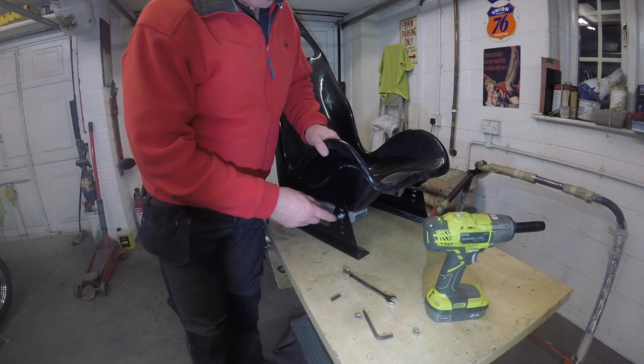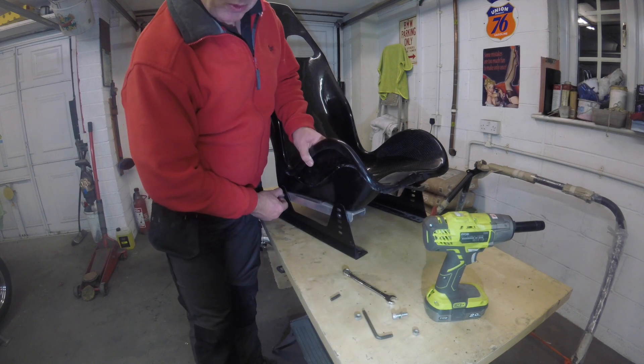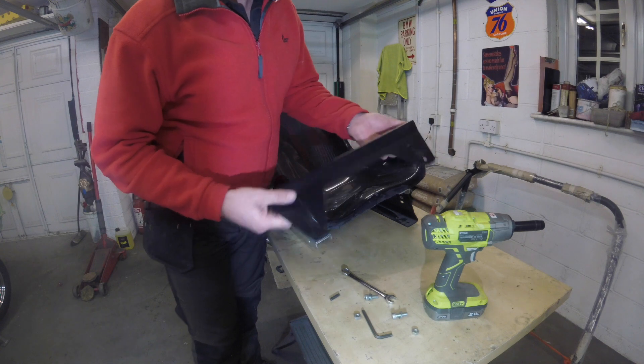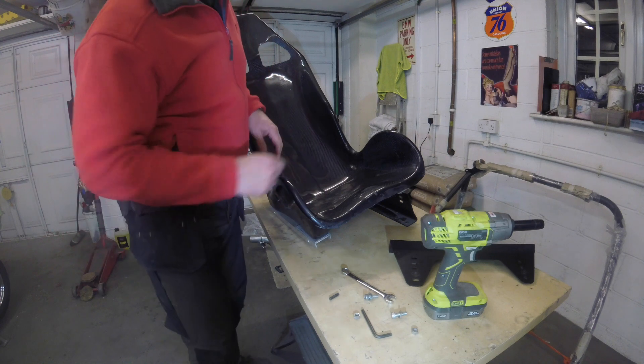So here we are. We've got the two metal side brackets — these are steel brackets. In retrospect, I wish they'd have been a bit lighter. These are about 1.2kg each, so 2.4kg plus what I've added, which is basically the weight of the seat itself. The seat itself is about 3kg.